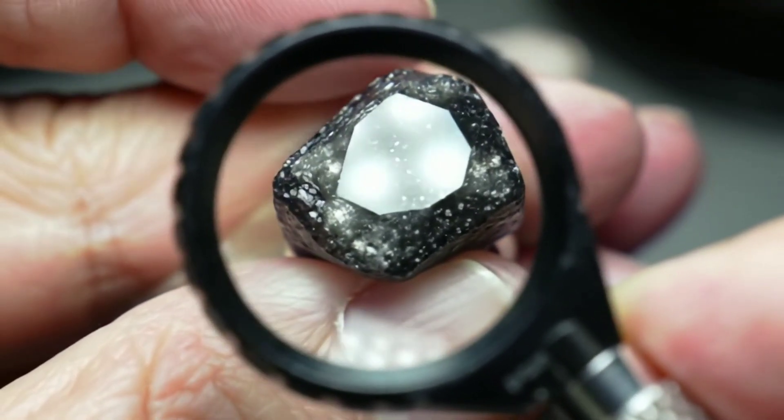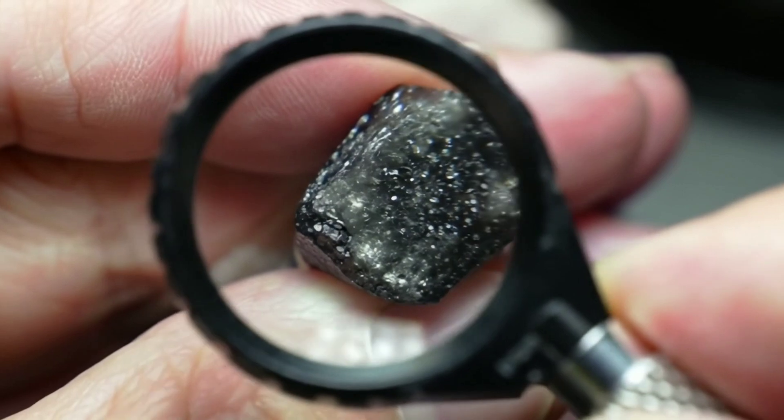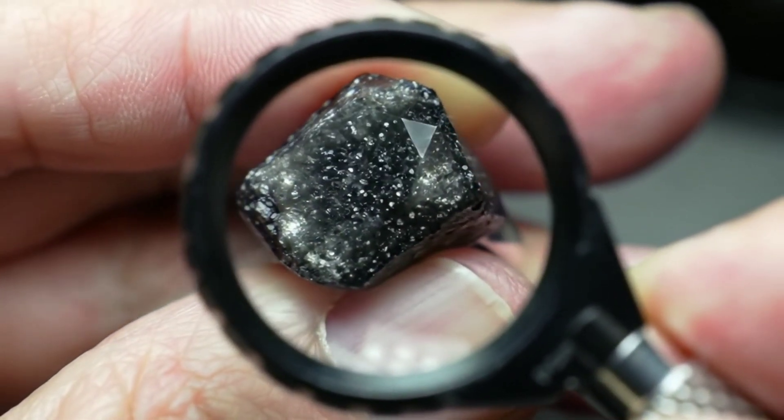Fifth, the water test: real diamonds usually sink quickly to the bottom of the glass. Finally, if you have a thermal conductivity tester, it's one of the most accurate home methods.